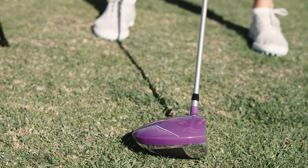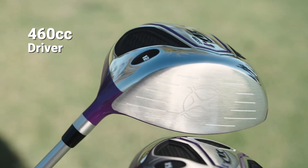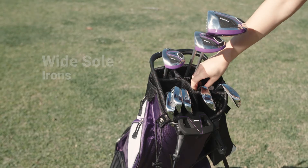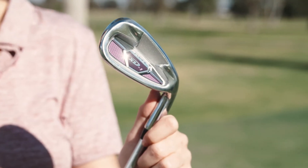Supercharge your swing with our stylish titanium alloy driver. Its head volume measures 460 cubic centimeters for maximum distance. Wide-soled for ultimate forgiveness, the five irons are designed for ease and precision.